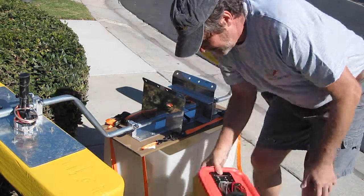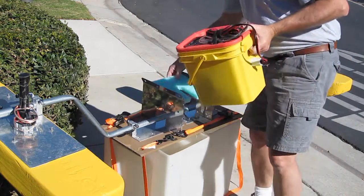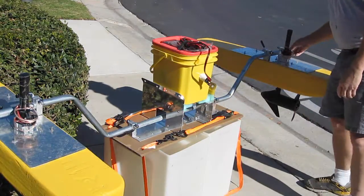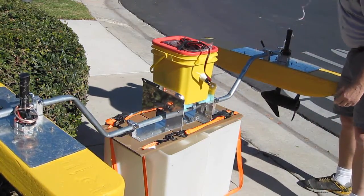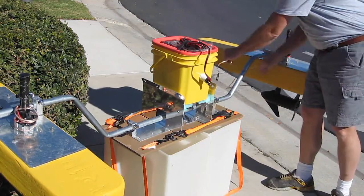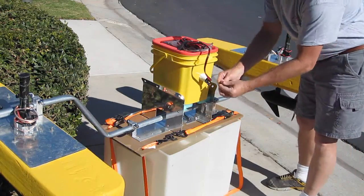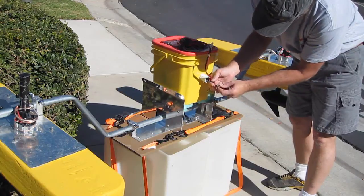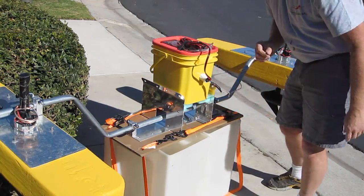Then you'll bring the control unit up and set it in place. We'll bring your electrical over from each pontoon. We can either tape it or dress it to the boom — the outrigger. Connect it into the correct receptacle here. If you get them reversed, it'll just be a little confusing on how to steer the kayak, but it won't hurt anything.